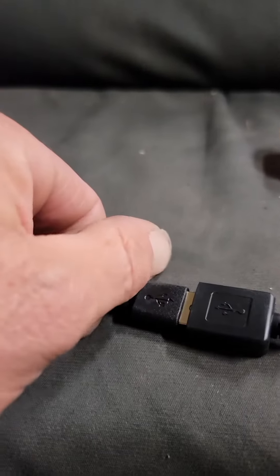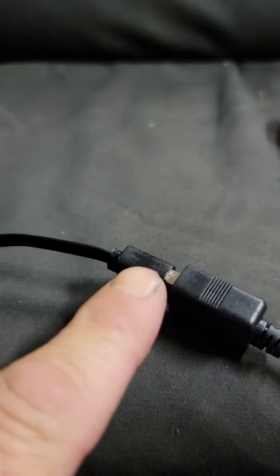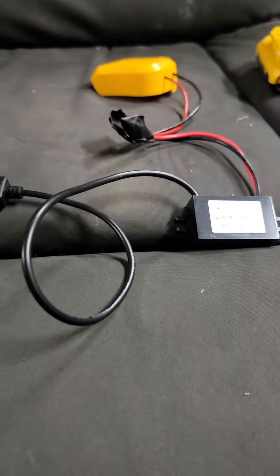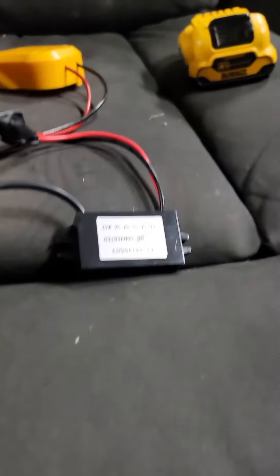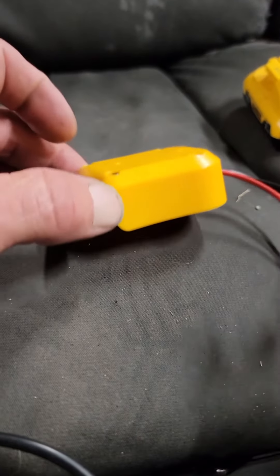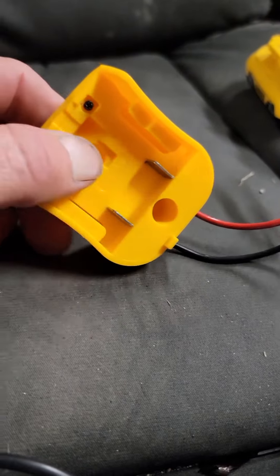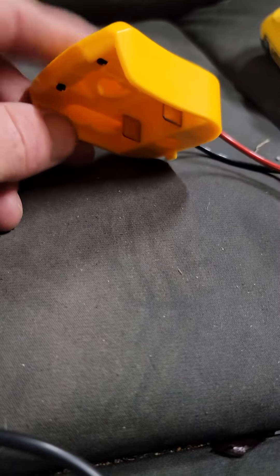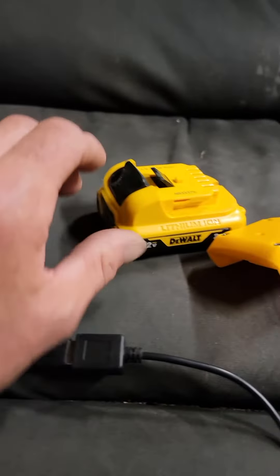You'll get it with the end on it like so. But then we bought this 20/12 volt to 5 volt converter, which is like six bucks off Amazon. I ran this because we had a 12 volt Dewalt battery. They got these for all kinds of batteries — 20 volts, 12 volts, etc. — and different brands. And of course the battery.